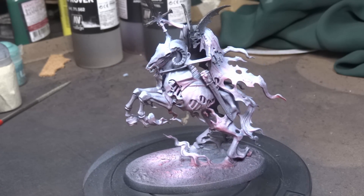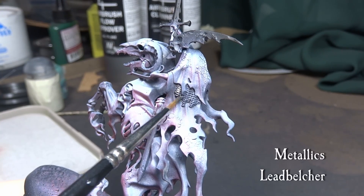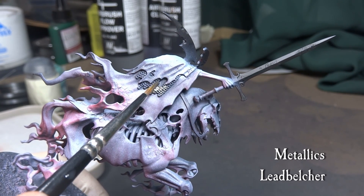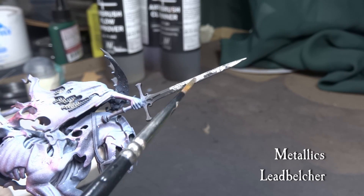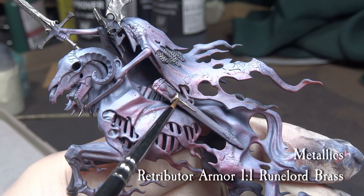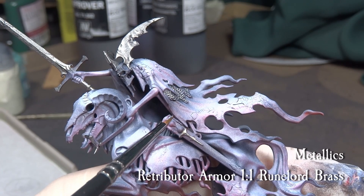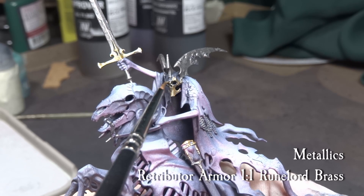And this is how our model should be looking at this point. Work the metallics as you please. I used Leadbelcher to cover the chainmail and helmeted head, and Retributor Armor mixed with Runelord Brass for some golden majesty. You can mix and match different metallics here, but try and keep the tone more towards gold and flat, as we do want to keep that dreadful and ghastly feeling to the model. You are free to work some weathering if you want, but I would avoid anything too bright like verdigris or high contrast rust. For the armor parts, I used wet blending with medium rust deposits, as demonstrated on my Necron Doomstalker video.